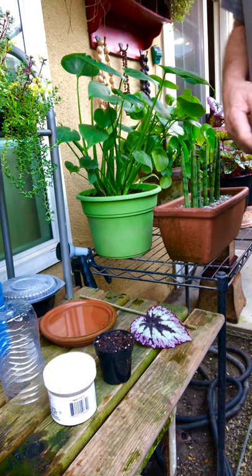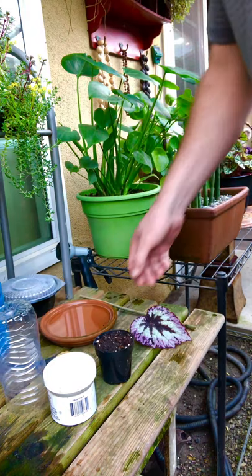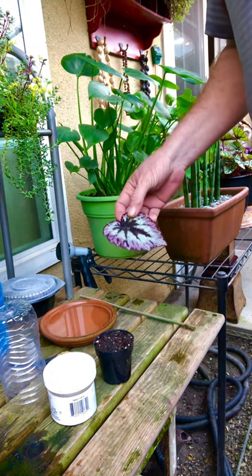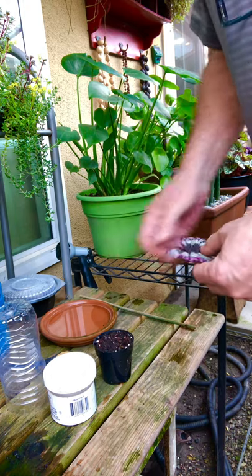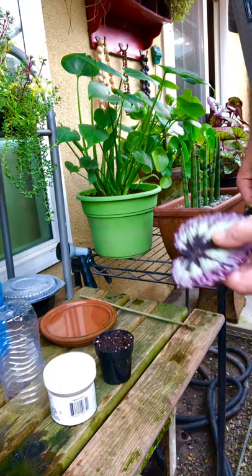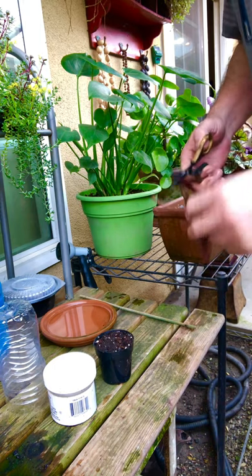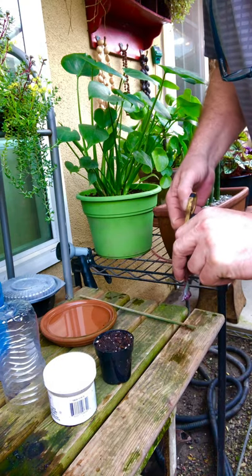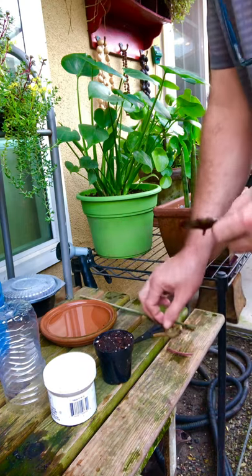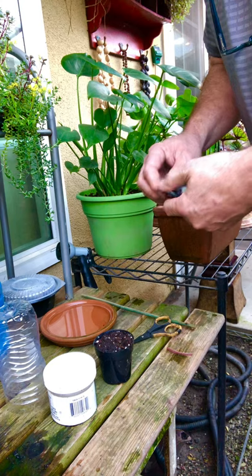We're going to show you how to propagate begonias. This is a Begonia rex 'Fireworks,' also called 'Firewoman.' First, take a middle-aged leaf from the plant — you don't want to use an old leaf. Leave a little piece of stem, about like that.